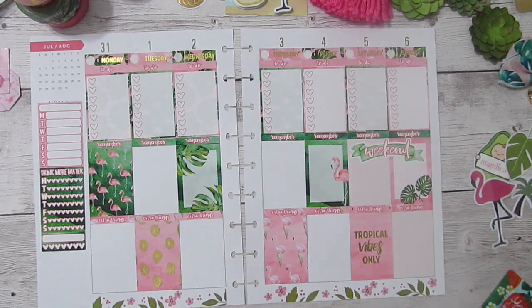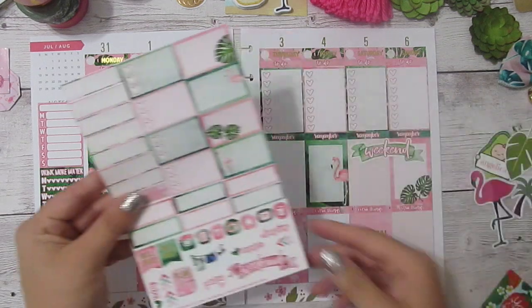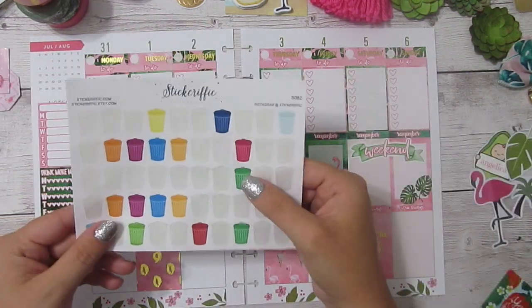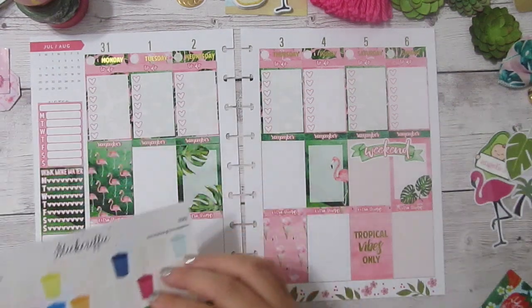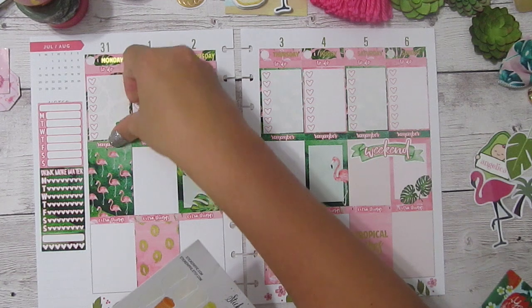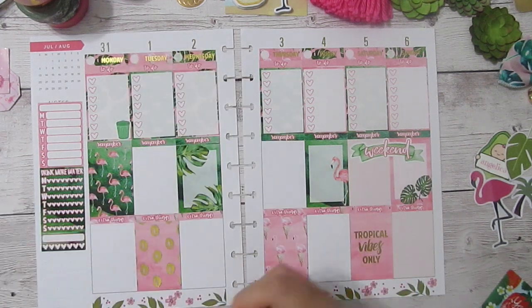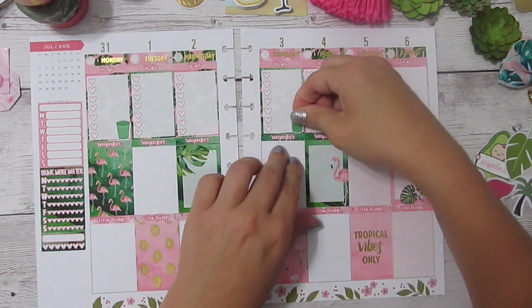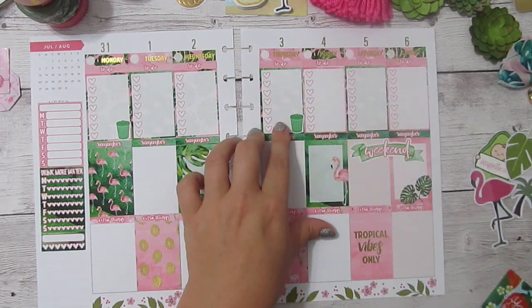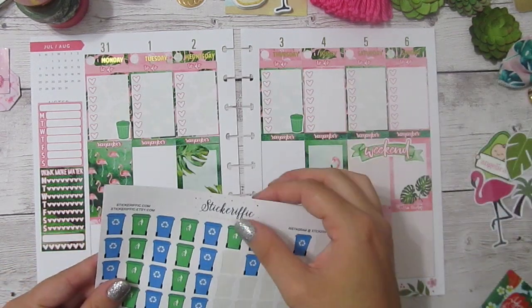For the trash days, I know her kits normally just come with one trash can, so I'm going to pull out my Stickerific trash cans to use — these green shades right here. My trash days are Monday and Thursday, so I always just put them in the corner down here so I'll remember to bring them out to the curb. And recycling is Wednesday, so I'm going to use the Stickerific recycling bin.